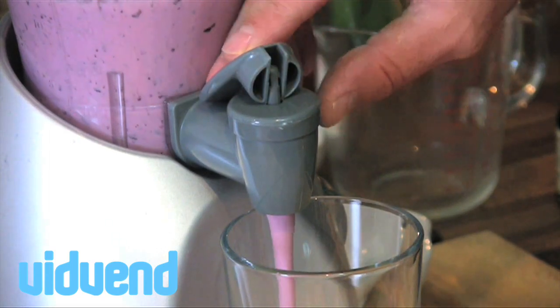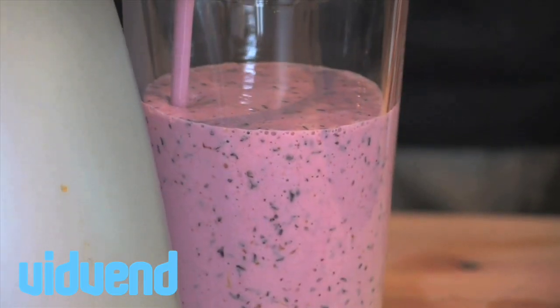If you want to strain out the little bits, by all means strain them out — but that's where all the goodness is. It's an absolutely gorgeous blueberry heaven smoothie.